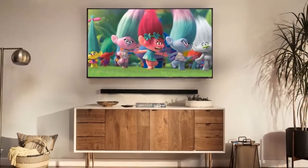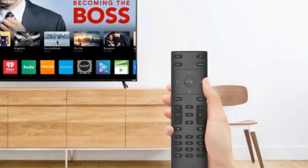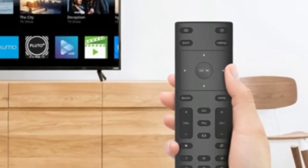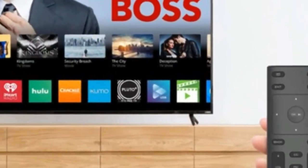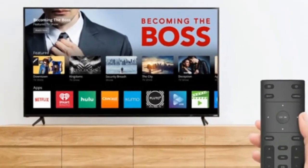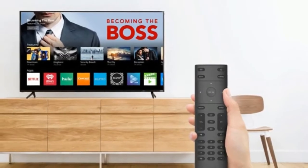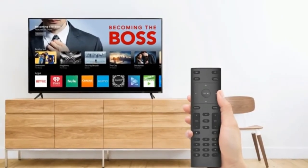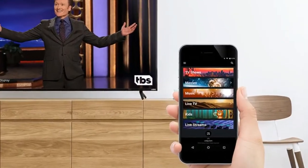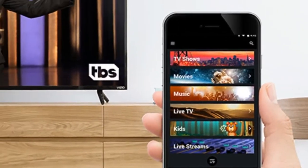At the bottom of the package's styrofoam skeleton rests a box of accessories, with a manual, batteries, and a relatively basic remote — though not nearly as basic as last year's model. Unlike Vizio's 2016 displays, which arrived with a sleek-looking Android tablet that worked most of the time, the 2017 E-Series goes back to basics with an ergonomic wand remote that offers some helpful quick keys and simple control for all basic functions.